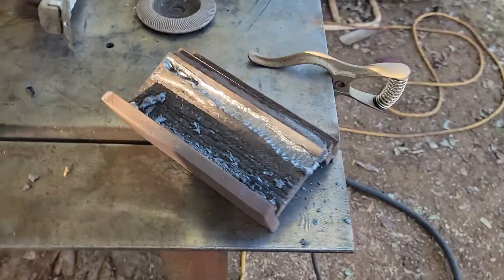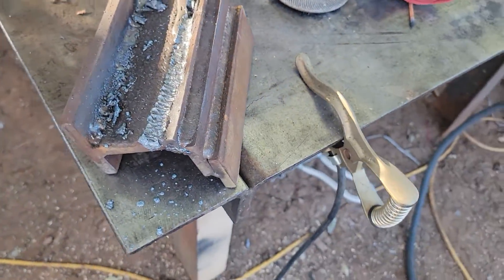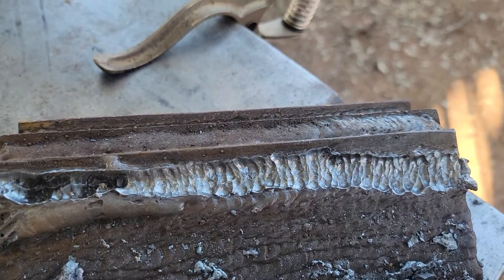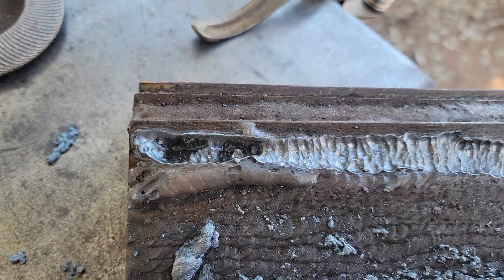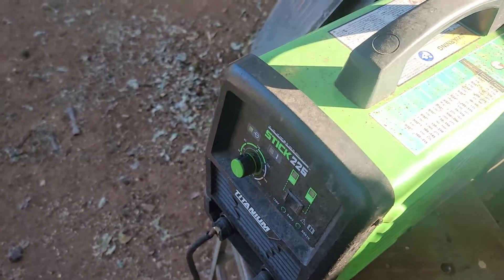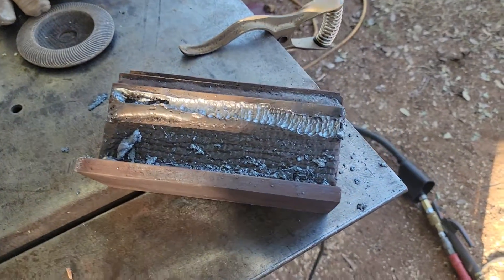All right, you guys. Sorry, the lighting's kind of crappy and I'm in kind of a hurry here. I hope you can see how much metal I just took out of that — I just washed out that plate and that was a beefy weld. And this thing, it's not even warm and it did not trip the over-temp sensor. So there you guys have it.